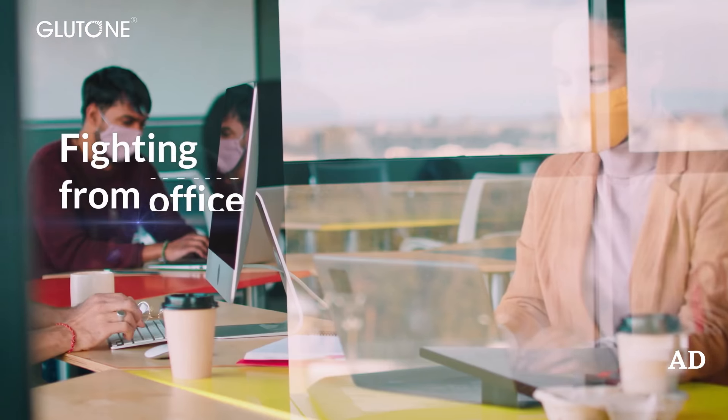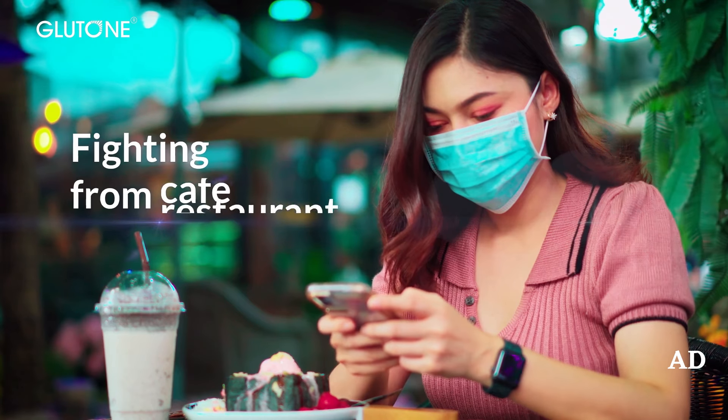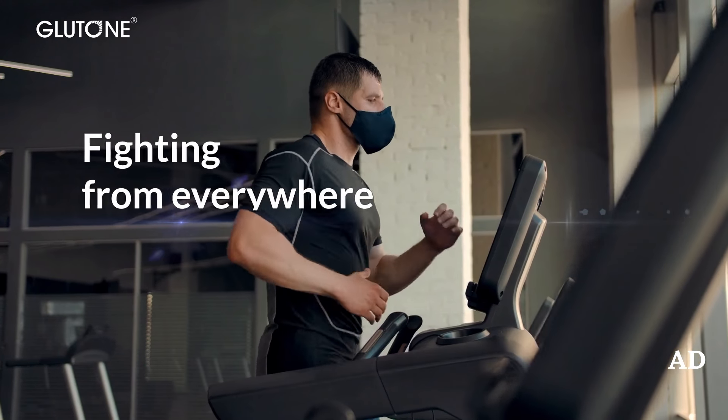Wish there was an easy way to stay protected everywhere? Fight viruses on the go with the Pocket Warrior, your easy-to-carry shield.